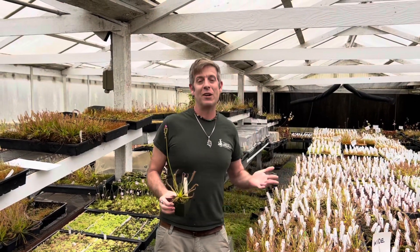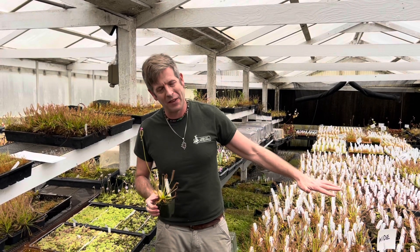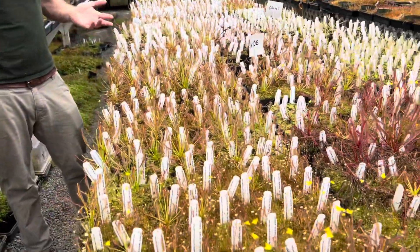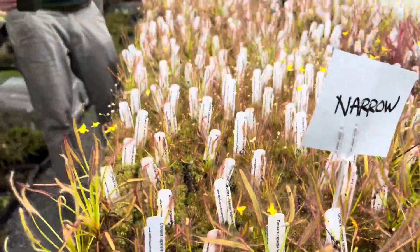Welcome back to another episode of our seed sowing guide here at California Carnivores. In lots of other videos I've been talking about how this probably isn't for beginners. Today I want to do a video specifically about growing cape sundews from seed, because it is such a really great first carnivorous plant to grow from seeds. It was my very first plant when I was 11 years old, and when I was about 12 I went through this process — the very first carnivorous plants I ever grew from seed.